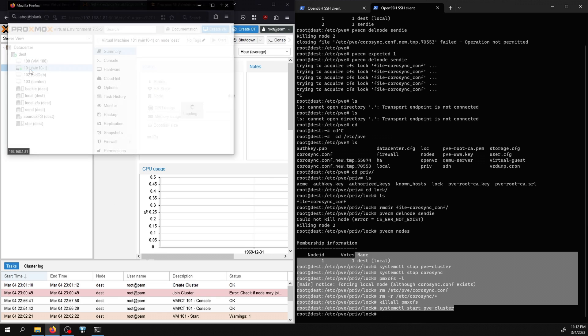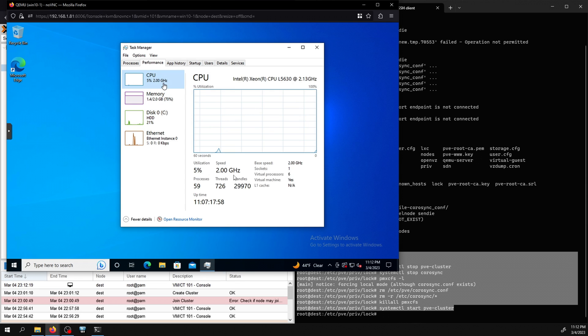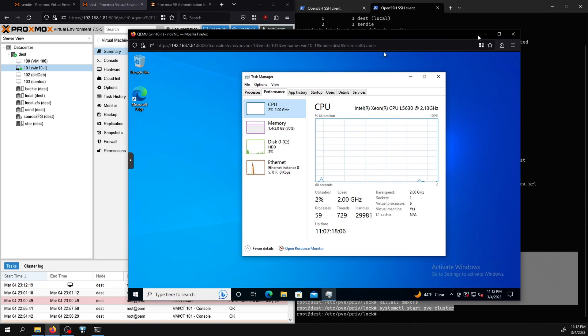One cool thing: the Windows 10 VM has been running this whole time and never shut down during the process. It had about 100 milliseconds of downtime during the live migration — that's it. So if done correctly, you can have almost no downtime for VMs while moving from older hardware to newer hardware.